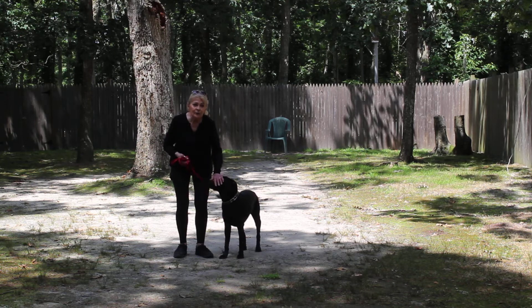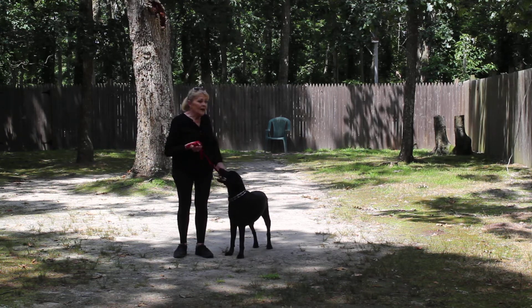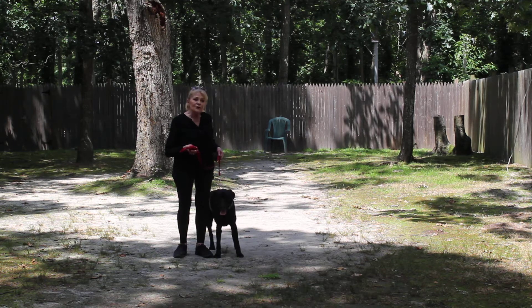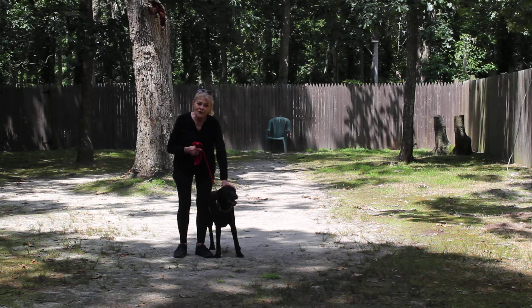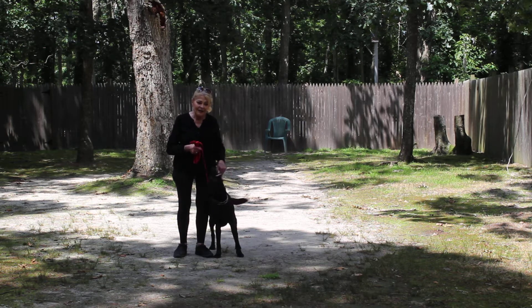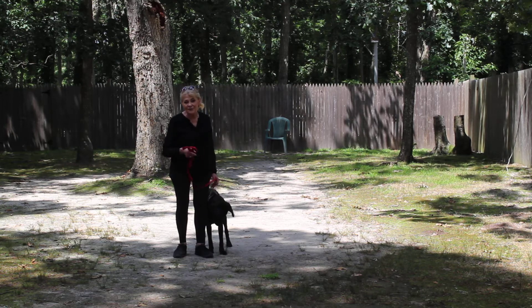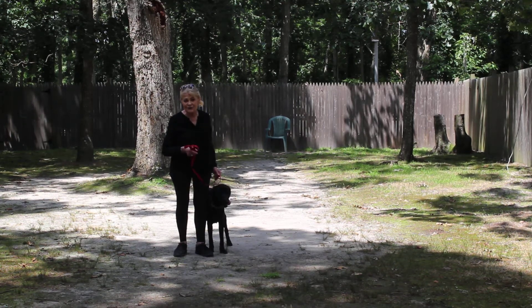These are the commands that we would like you to practice with her daily if you can, or as much as you can, and use your commands in your everyday living situations. We'll talk about that tomorrow when you get here. She's been a lovely guest — she's a great dog — and we will see you tomorrow. Thank you for choosing Nora's Dog Training.